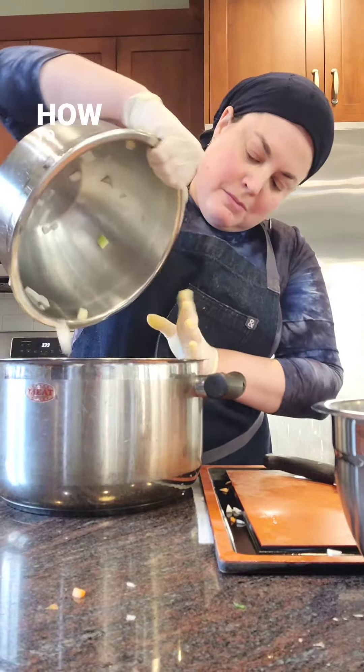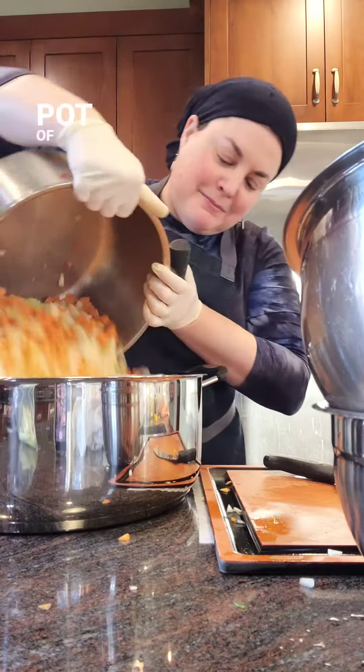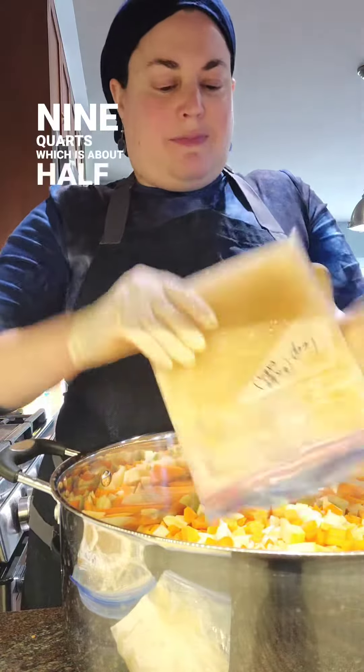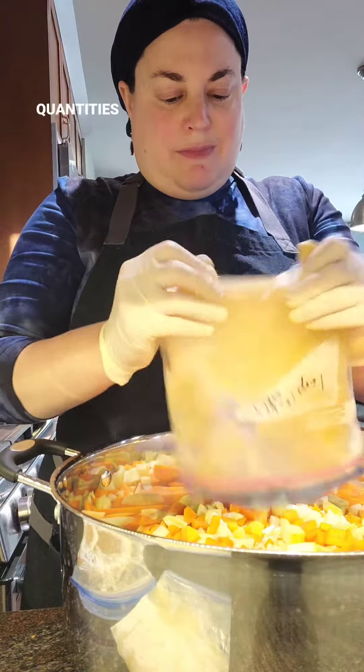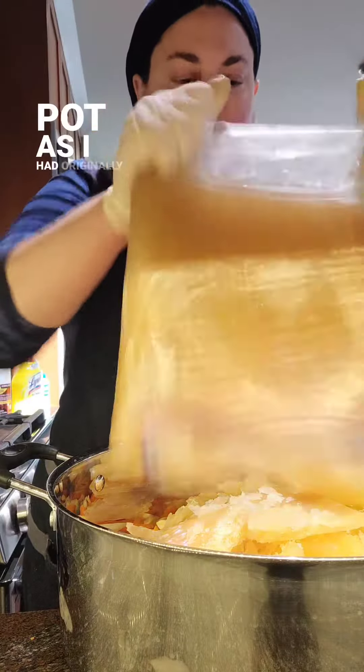Apparently, though, I don't know how to make a small pot of chicken soup. To be fair, this isn't a huge pot of soup — it's probably about 9 quarts, which is about half the size of the usual giant quantities of soup that I make, but it didn't fit into my 8-quart pot as I had originally planned.